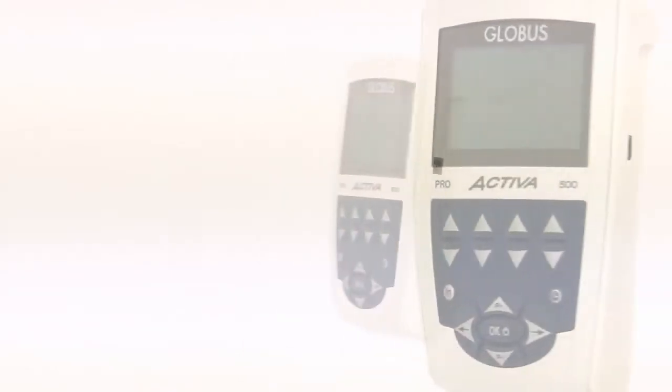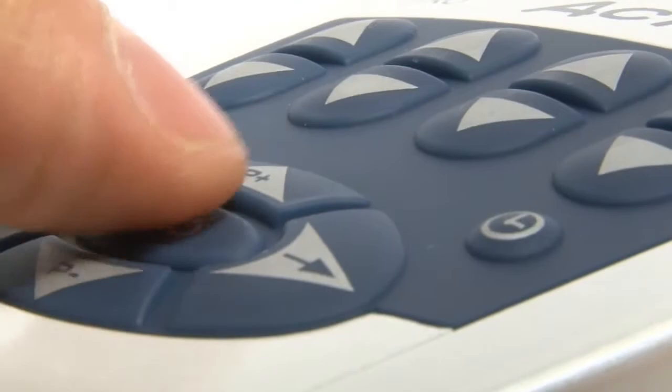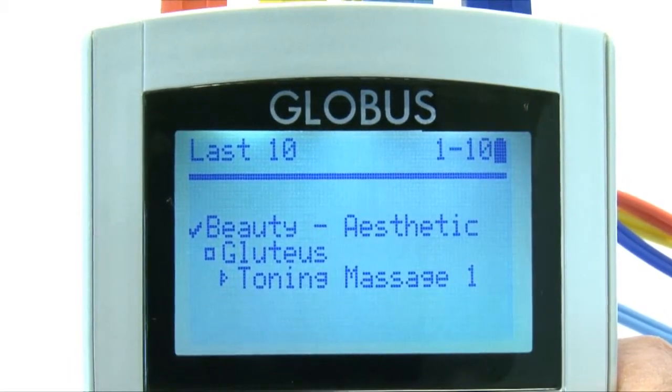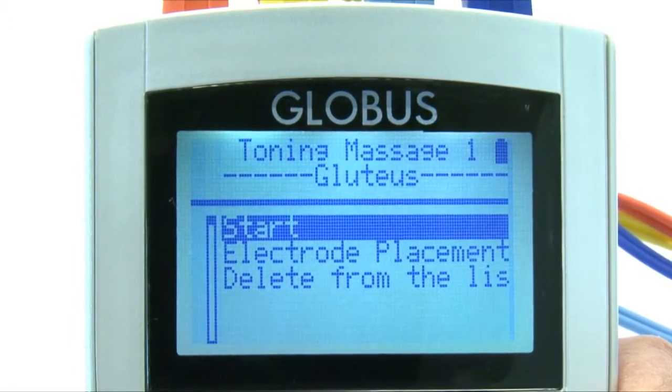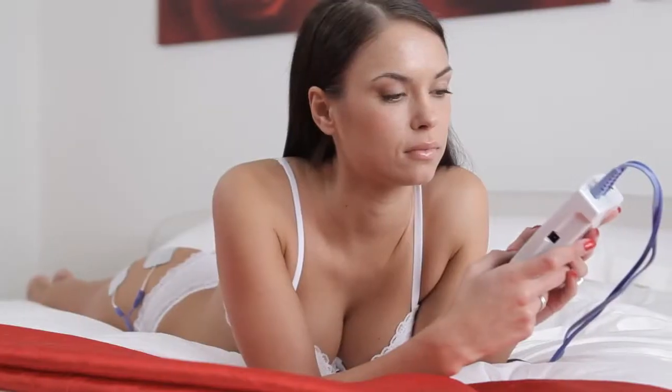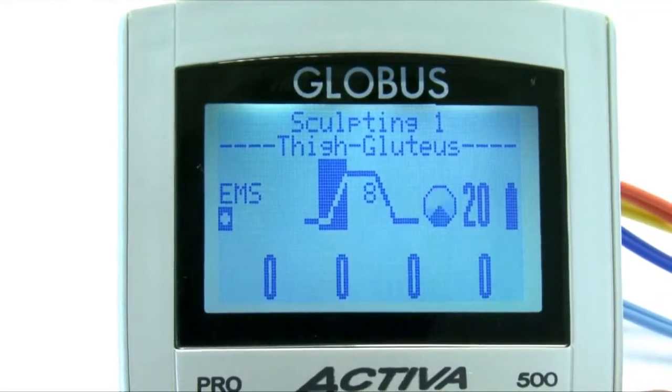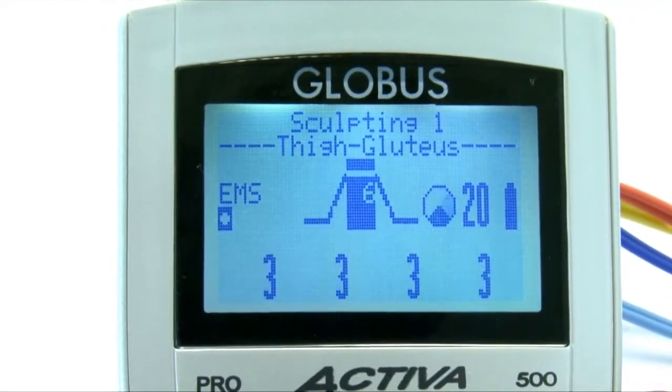It is like having two electrical stimulators for the price of one. Through the last-used function, you can select a previously completed program without any waste of time. In the favorites menu, the most frequently used programs can be assembled in a library, and a quick search brings up the desired program.